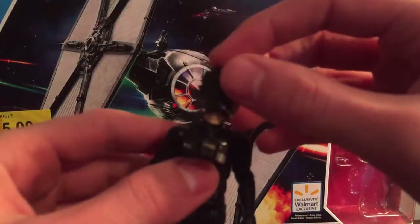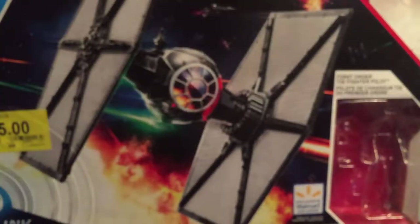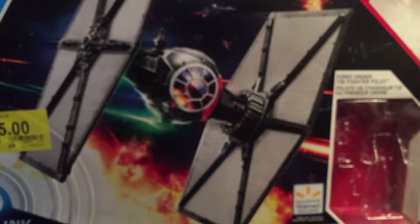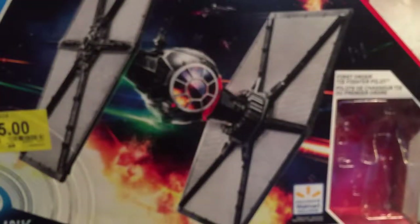Now I'm going to put the helmet back on him, stick him in the TIE Fighter, and we're going to take a look at the TIE Fighter. Sometimes it's a little hard getting the TIE Fighter figure back into the cockpit. It is a two-seater, so it's a little bit of a cramped fit — you kind of have to get the figures to stand just right.